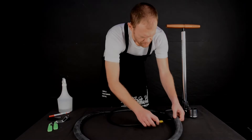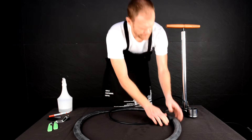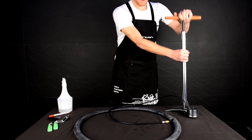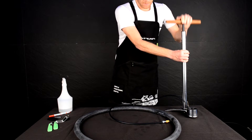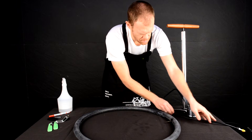Now it's time to try and identify where the puncture actually is. Take your pump and partially inflate the tube. Listen, look, and feel for the hole as you run the tube through your hands.